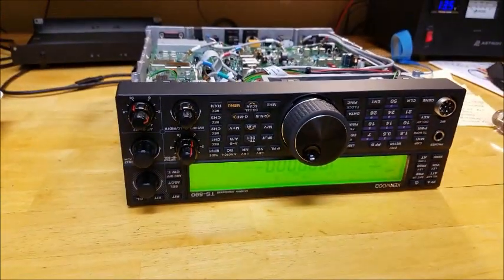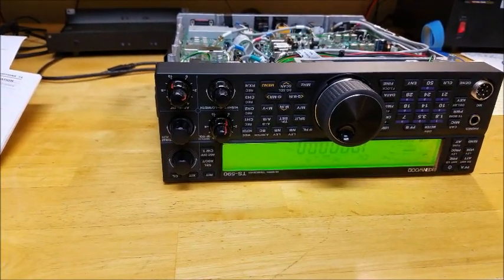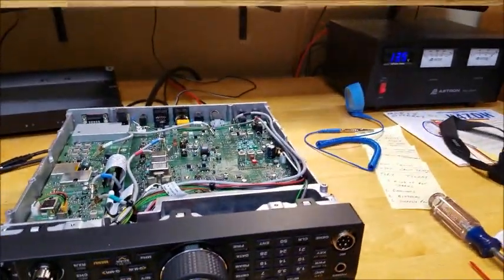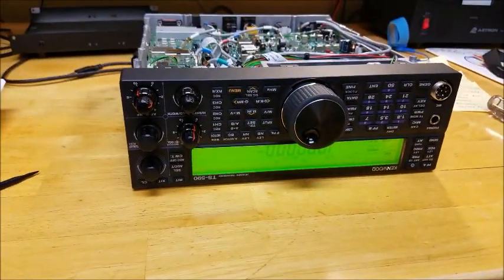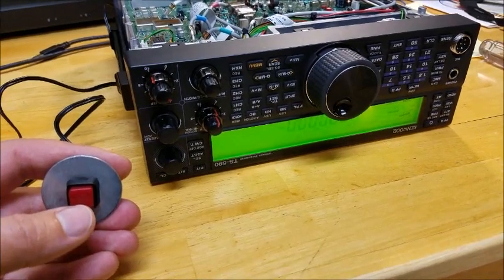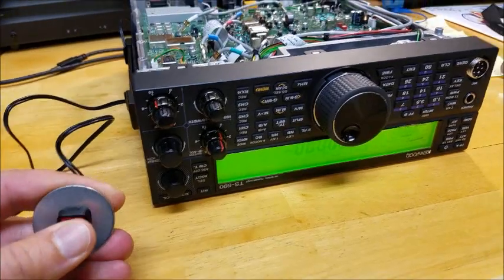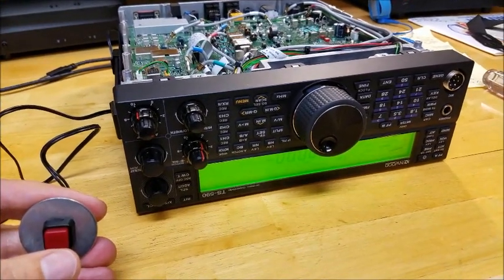I'm going to plug it in in the next part of the video. The idea is to get the two tones — the key-down CW tone and the WWV tone — to match as one tone. If they're different, they're not in sync and the frequency is slightly off. This is before any adjustment. You'll hear the 800 Hz tone from WWV, but as soon as I press this, you'll hear that the tone is different.